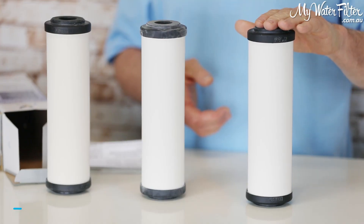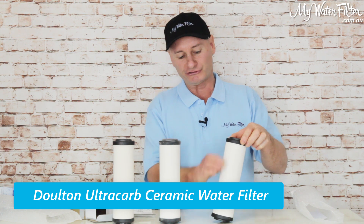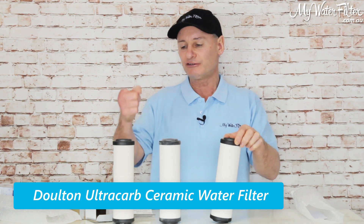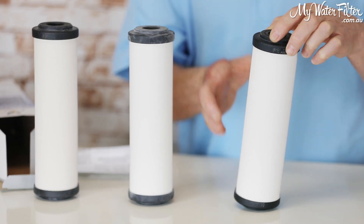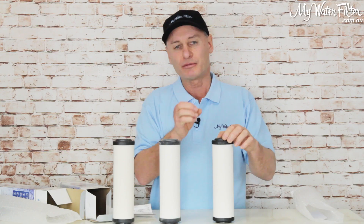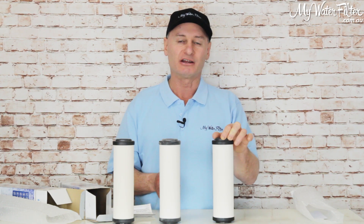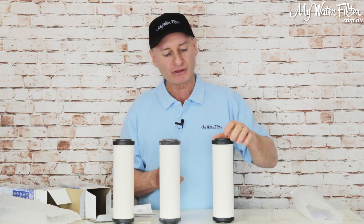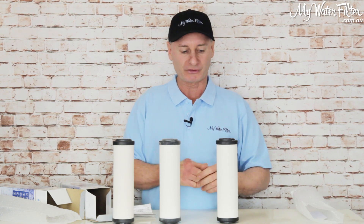Then you come onto the third one, which is the Dalton Ultra Carb. It's got the same ceramic outer casing as the Sterosil, but on the inside is the carbon — the same as the Super Sterosil has — but then there's the center core, and that is a heavy metal removal media, good for lead. So the Dalton Ultra Carb is the best, it's the heaviest, and it's going to remove the most contamination.